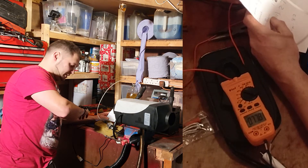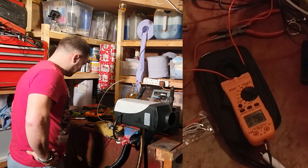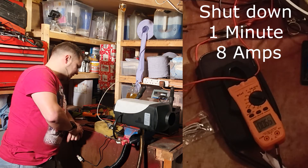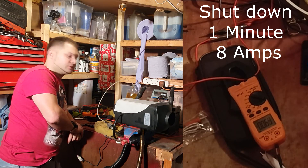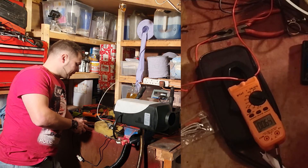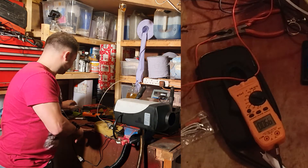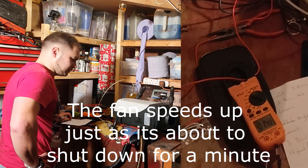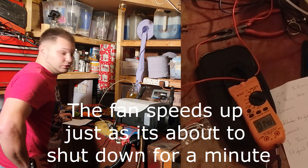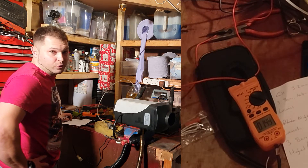For some reason it's sitting at eight amps on shutdown — 8.3 amps — for a very small amount of time. Now it's going through the cooling-down process and sitting at 0.6 of an amp. The fan is now spinning quite fast and we're using 1.4 amps.